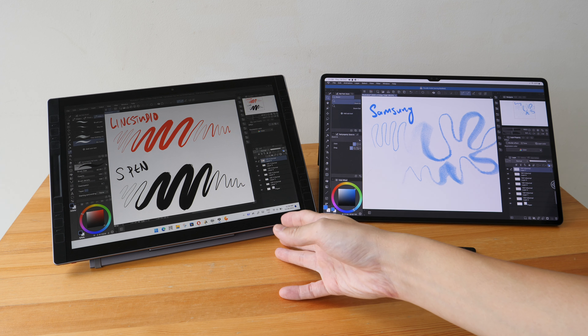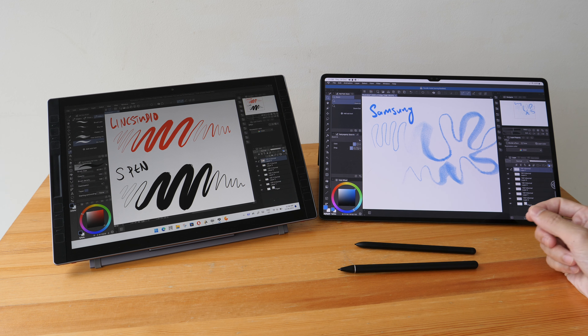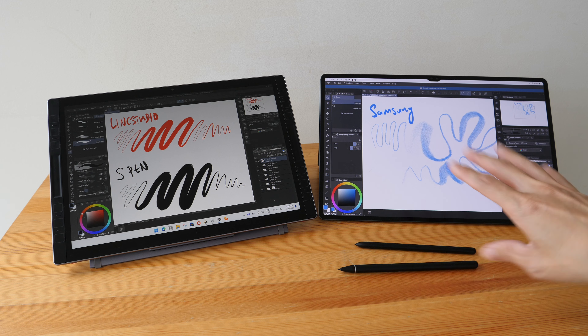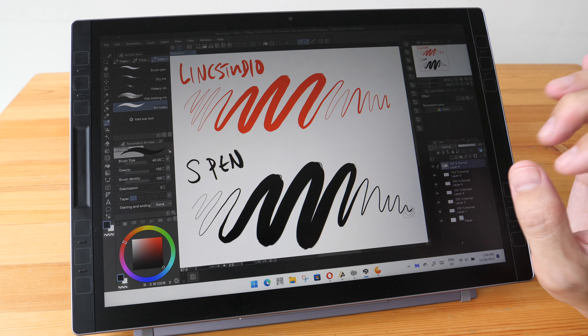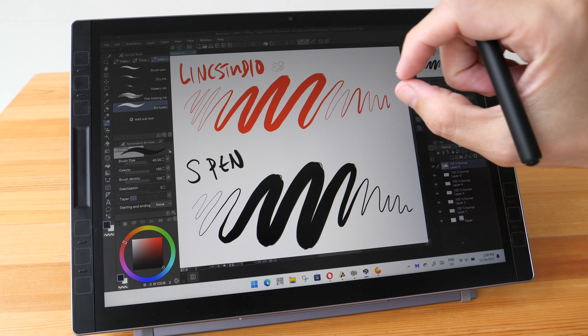As to which one to choose, it really comes down to the apps you want to use. If you want to use desktop apps and need Windows OS, then obviously go with the Windows tablet. The advantage of the Android tablet is that the battery life is longer. I will cover more differences between these two tablets in my full review for the Link Studio S1.